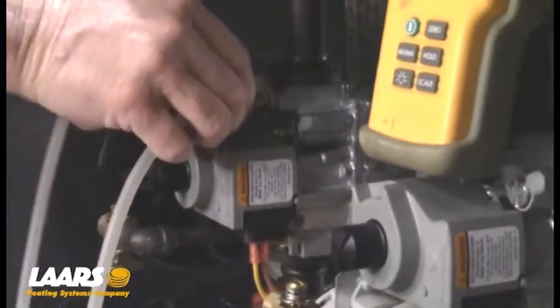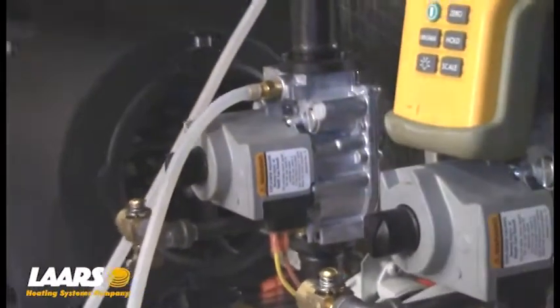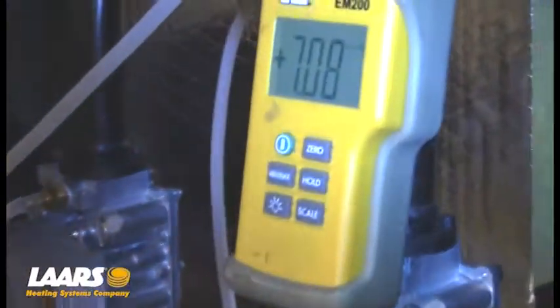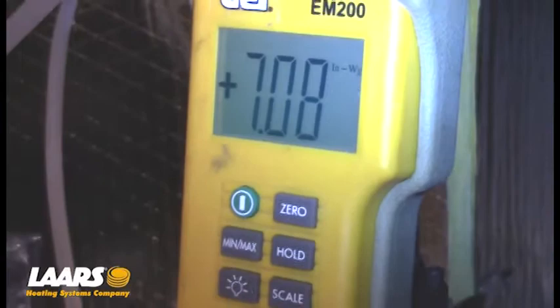Hook up your manometer, make sure you zero it out, and obviously turn the gas back on. As you can see, we have roughly 6.8 to 7 inches of gas pressure. This boiler requires a minimum of 4 inches of gas pressure, so we have good gas pressure.